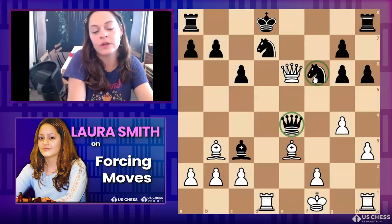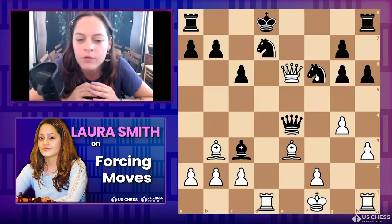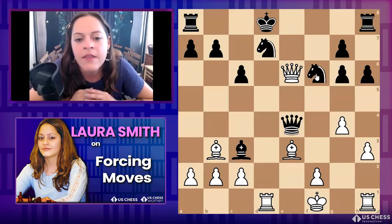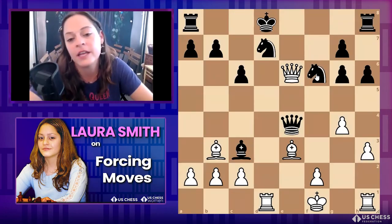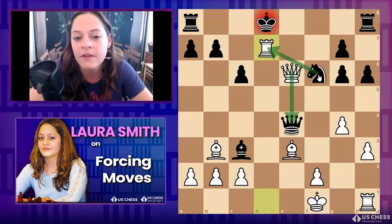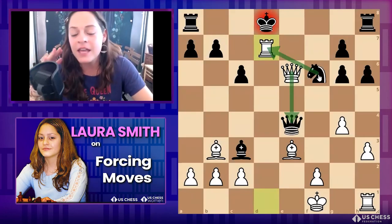I find that even in my own blitz games and my students' games, sometimes we're very quick to move without noticing these things. I've learned from National Master Dan Heisman — who has some great books — that you don't have to solve puzzles that a grandmaster like Magnus Carlson is solving. What you should do is solve lots of problems quickly to keep your pattern recognition good, so that in a time battle you see these things.